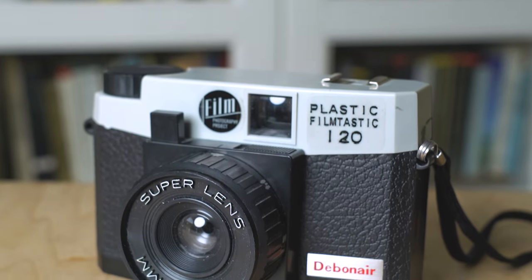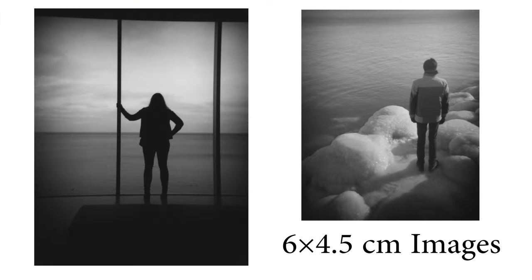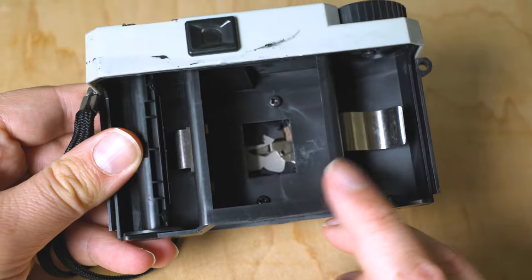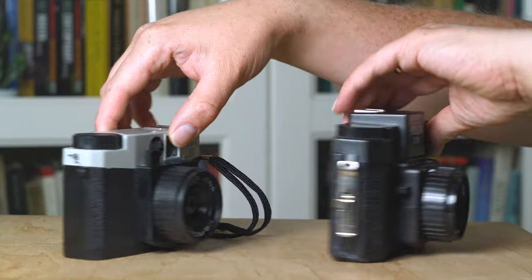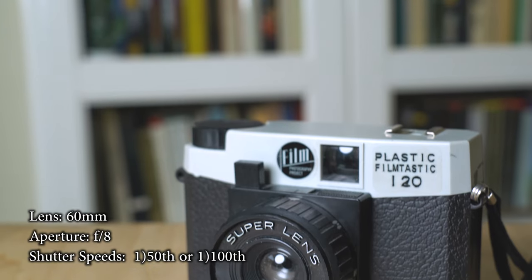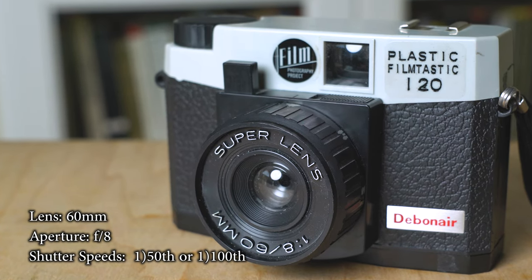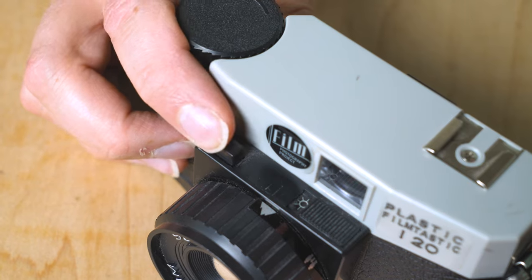FPP says this camera is not really a Holga or a Diana — it's somewhere in the middle, a kind of fusion of the two. Unlike the Diana and Holga, it doesn't shoot six by six square images; it shoots six by four-point-five rectangular images. By making the gate smaller on the back, the camera is a little more compact and more economical since you get more shots per roll of 120 film. It has a fixed aperture, a fixed exposure, is designed for bright sunlight, and has a basic shutter that allows double exposures.